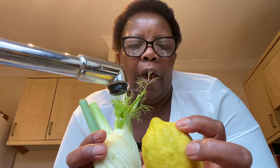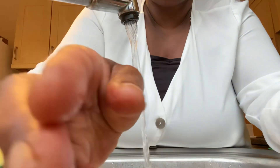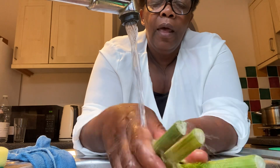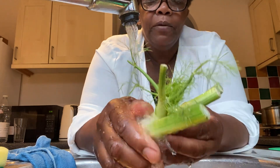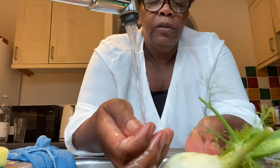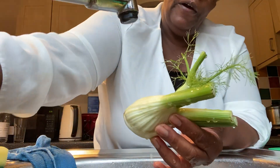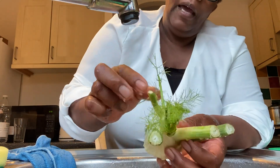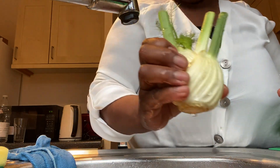First of all, I wash everything I'm going to include in the salad. With the fennel, you just wash it under cold running water. I'm not going to use these stalks — I'll chip them off and use them later when I add them to sauces. What I need is just this part here, and I'll use the fluffy leaves with the salad.